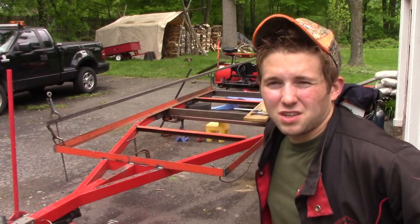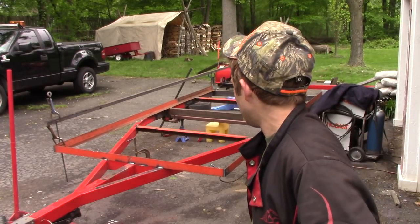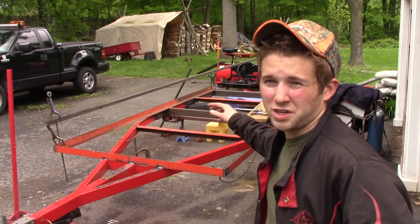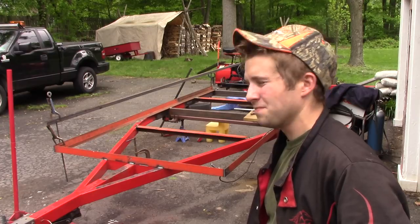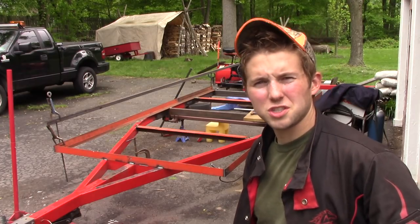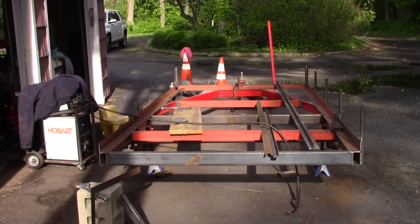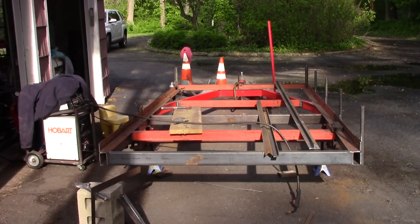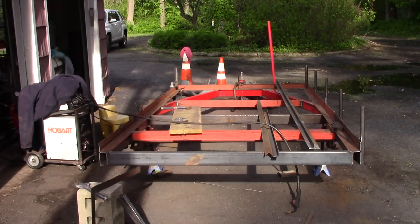I was thinking about putting lights in and driving down to the cat scale to get a weight on this thing so I could start pushing the registration, but I don't know if I'm gonna have enough energy to wire it. If I finish up these railings going around this thing, we might call it a day. One side of the risers for the rails is complete - I still need to put two on the front and another four on the left side, then put the actual rails in place.